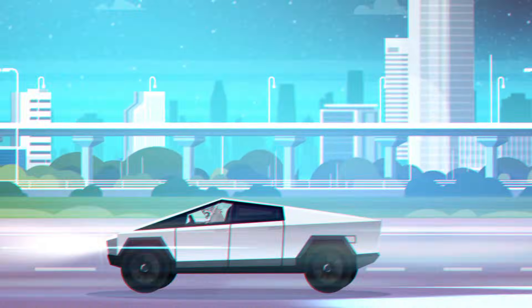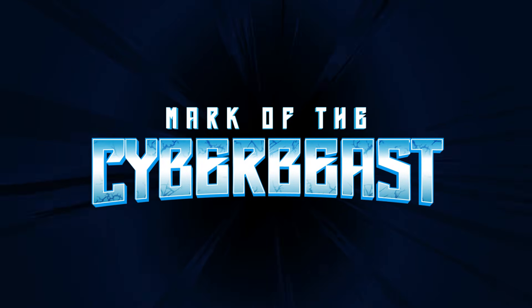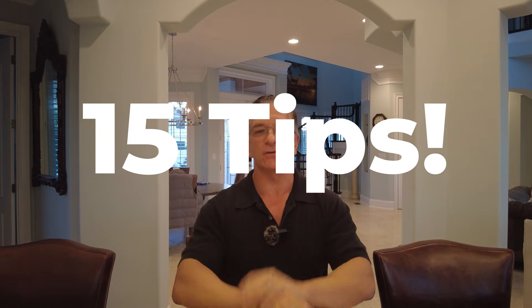Hi, I'm Mark from Mark of the Cyber Beast, and this week's episode is 15 tips to increase the battery life and longevity of your Cybertruck. So stay tuned. Welcome back. We've got 15 tips that are going to prolong the life of your Cybertruck's battery.